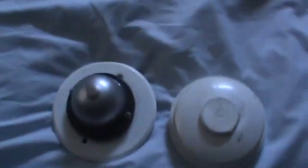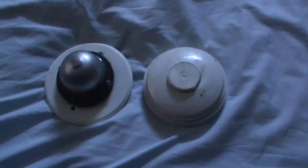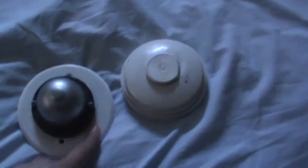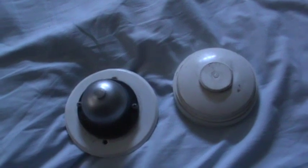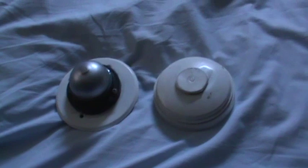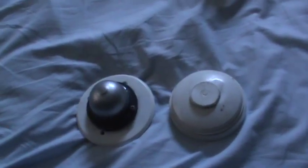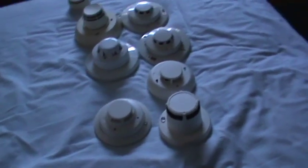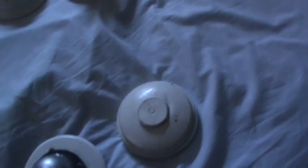For heat detectors, there are conventional and addressable types, with the same distinction as smoke detectors. Older mechanical heat detectors don't have any electronics, so you'll never find a mechanical heat detector that's addressable. Electronic conventional heat detectors work like smoke detectors but sense heat instead, and addressable ones send temperatures to the panel instead of smoke particle counts. The older mechanical ones use a bimetallic disc — as temperature increases, the disc bends, and when it bends to a certain point, it trips the alarm.